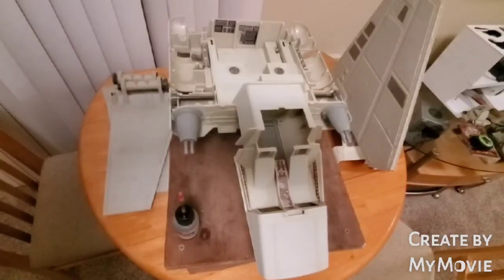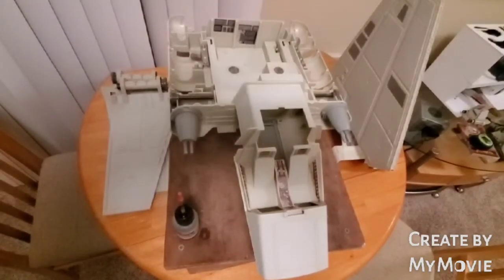Greetings, Star Wars toy fans. This is Jim, and thank you again for stopping by my YouTube channel.